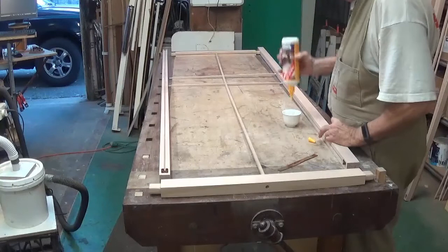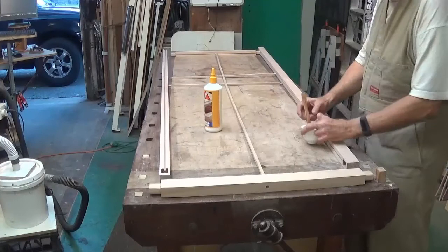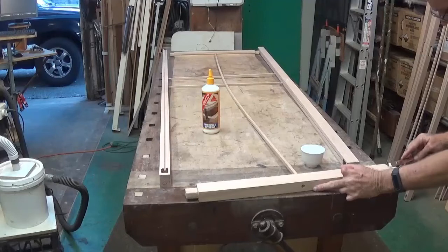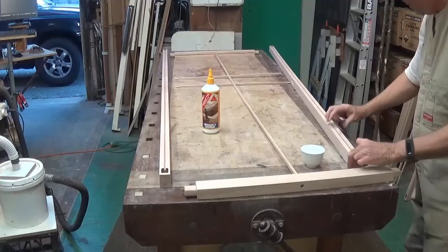Welcome to part 14 of how to make a Japanese shoji screen. I was going to put all the assembly in one clip but I decided to break it up. In this part you'll see how I do the initial assembly, which is done prior to finishing, and then you'll see I glue one of the stiles to the rails and also the central horizontal Kamikos.